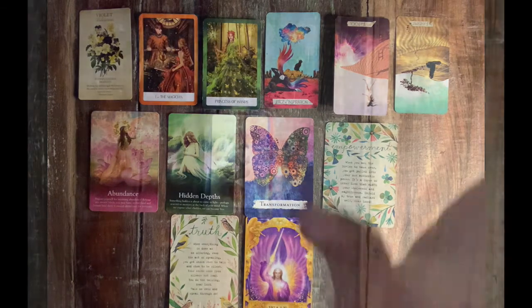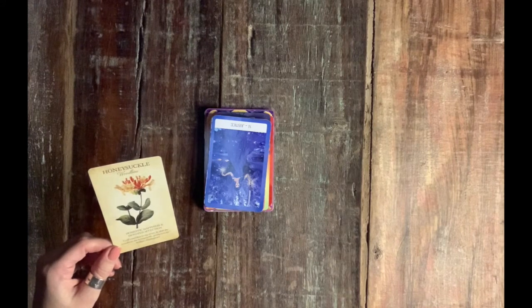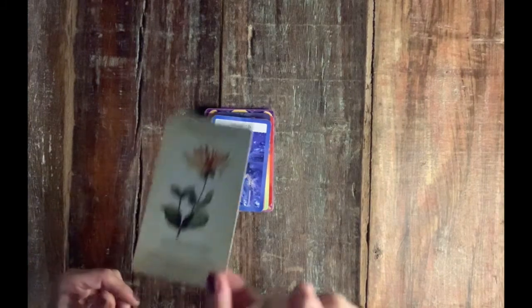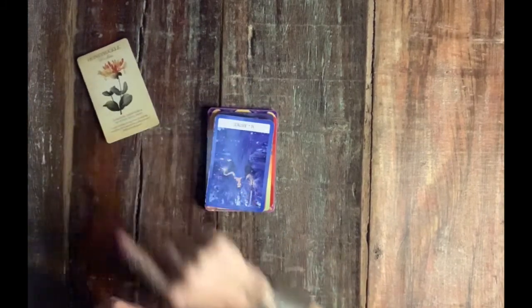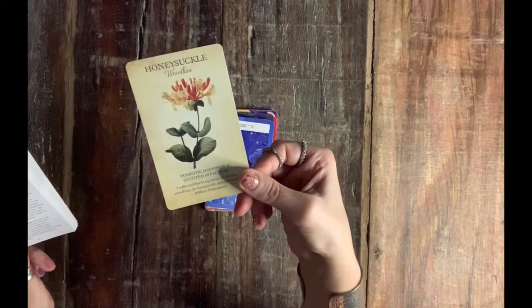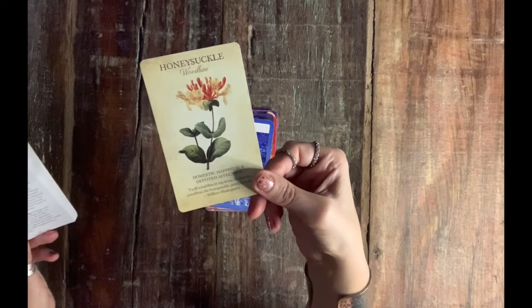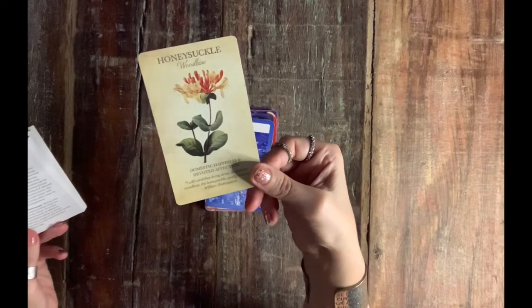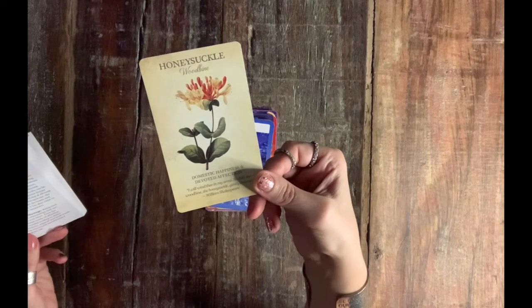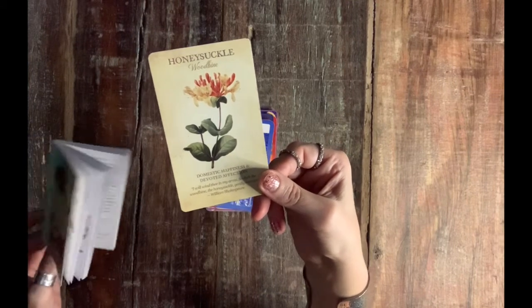Hello, pile three — for those of you who picked the amber and the honeysuckle, which is domestic happiness and devoted affection. Shakespeare said: 'So doth the woodbine, the honeysuckle, gently entwist.' It is believed that if allowed to grow up around the entranceway, the honeysuckle will protect the home and its inhabitants. It has come to symbolize domestic happiness. Bring your best self to the relationships that are closest to your heart — even well-established bonds of affection still need mindful tending to thrive. Thoughtfulness, support, and kind words go a long way toward maintaining a happy home life.